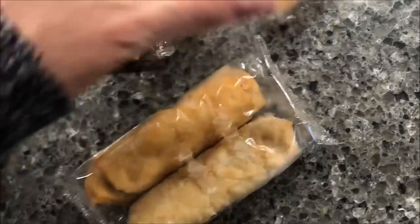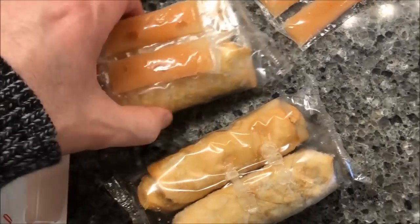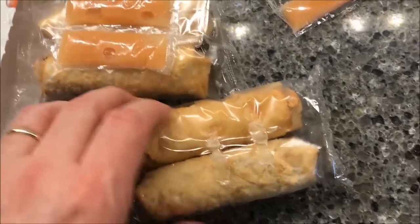Here's what they look like — you get a package of two. I'm going to open this one up, get them on a paper plate, and warm the sauce up in some warm water, and I'll be back.